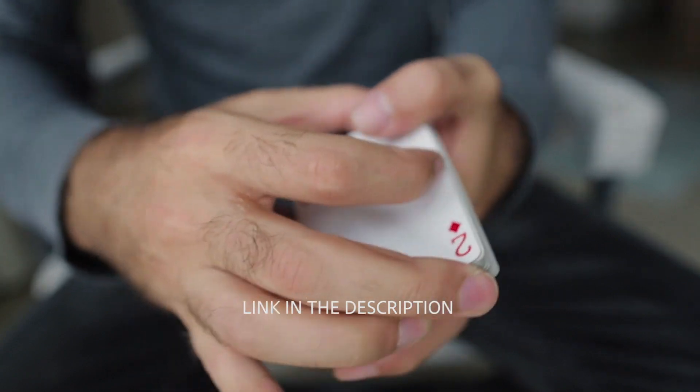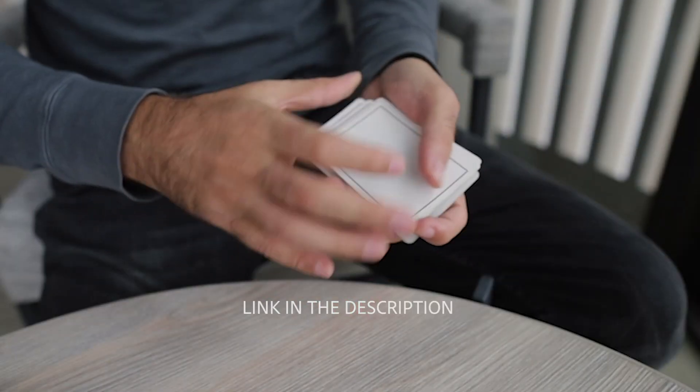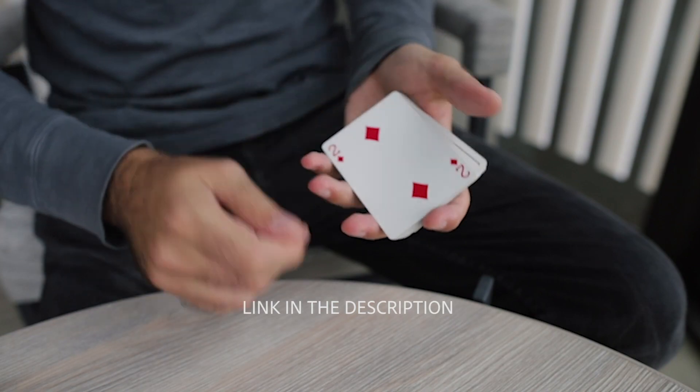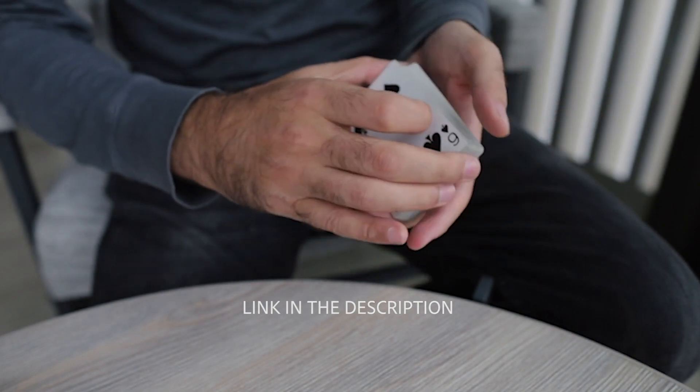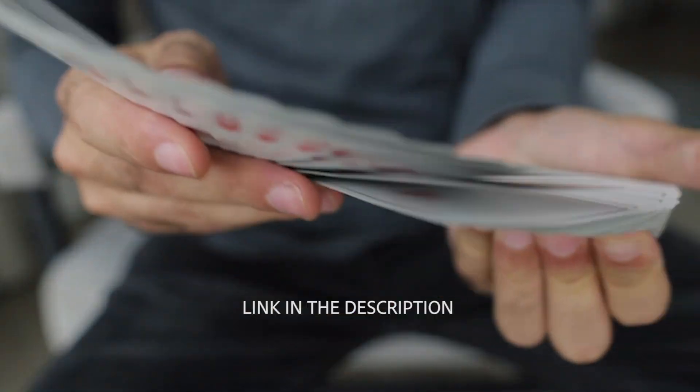In today's video, we're going to show you the spread pass and teach you how to do it. Before we get started, if you love passes, you're going to love the Ultimate Guide to the Pass — seven of my passes in detail. Link is down below. We're doing a special deal on this video download from now until next week as my birthday special. I go into great detail teaching a variety of passes, plus there are some bonuses in there.